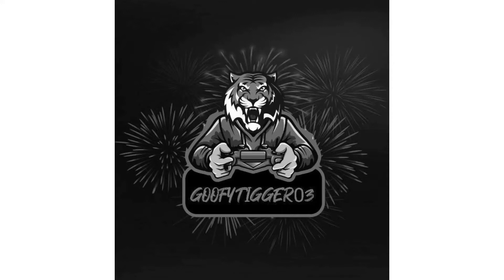What's poppin' yo, welcome back to another YouTube video. Today we're taking a look at the Doctor Strange main poster.